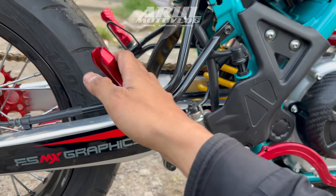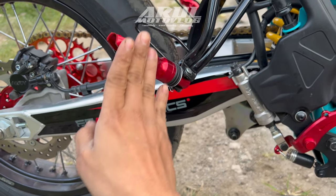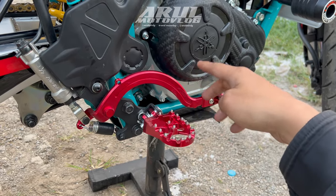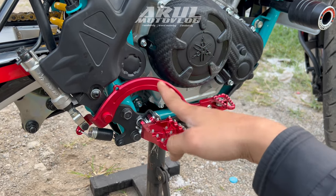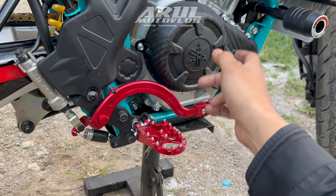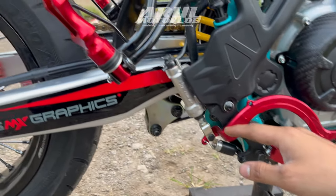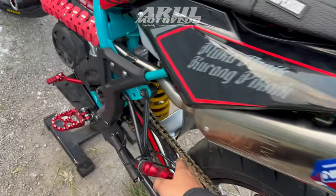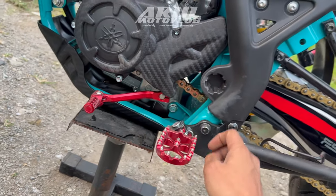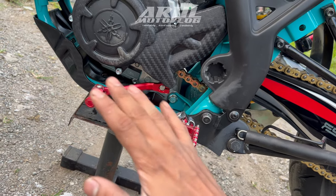Untuk pedal rem-nya dia pakai Scarlet yang di-custom di anodize ulang jadi full merah biar keliatan lebih cakep. Footstep belakang juga diganti pake model kayak gini, kan kalau bawaannya dia silver, ini warna merah juga. Untuk footstep pijakannya dia pakai Expedition kiri kanan, ini juga di-custom di anodize, warna merah. Biar warnanya nggak belang, kalau di anodize ulang kan satu warna jadi warnanya serasi semua, biar nggak ada yang merahnya ketuaan atau terlalu muda.